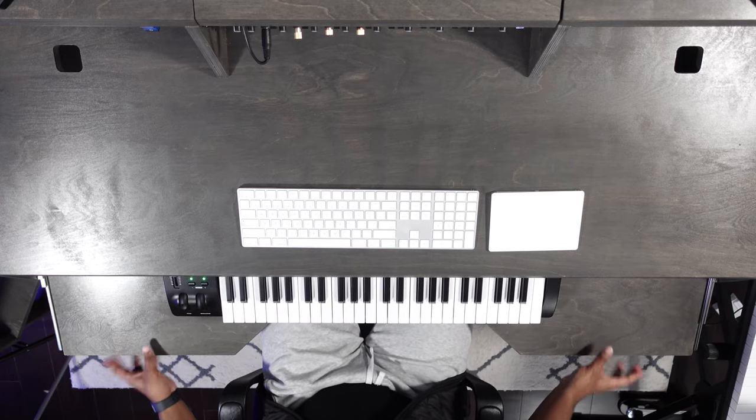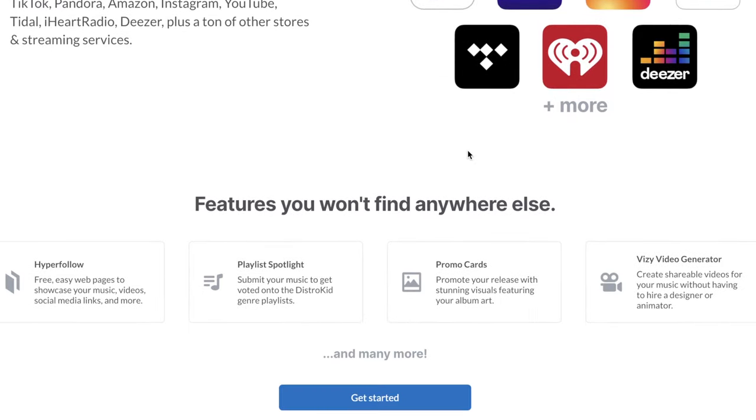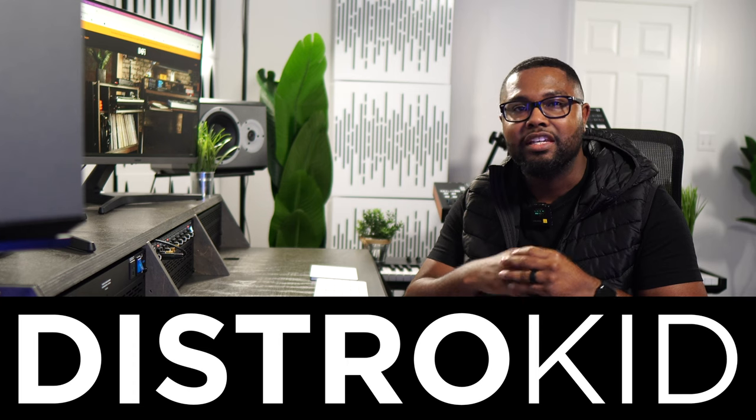Before we get into the keyboard tray, major shout out to DistroKid for sponsoring this video. DistroKid allows me to get my music on Apple Music, Spotify, TikTok, Instagram, YouTube Shorts — you name it. Recently I had two rappers rap over two of my beats without my permission or licensing agreement, so I reached out to DistroKid's support and they were able to send me quick links to request the songs to be taken down — and sure enough, the songs were taken down. You can use my link in the description to get 7% off your first year's membership.